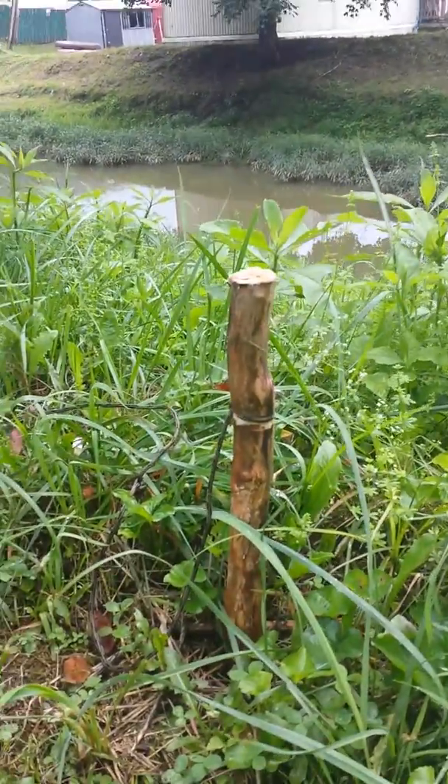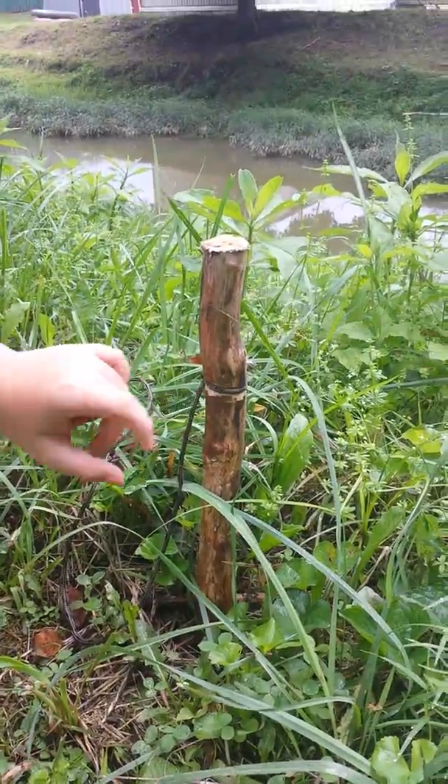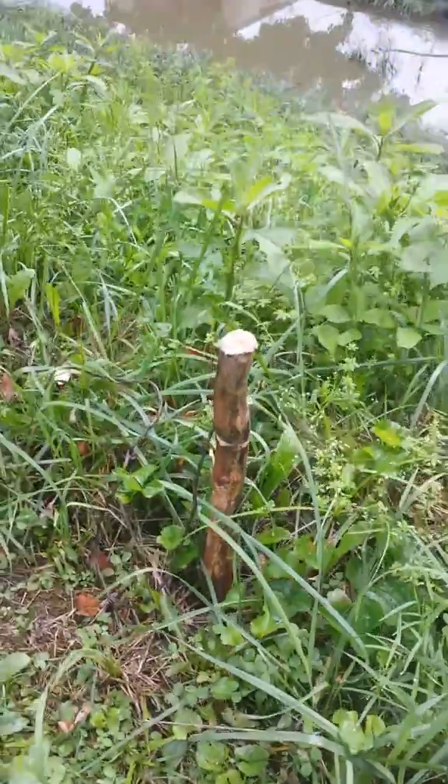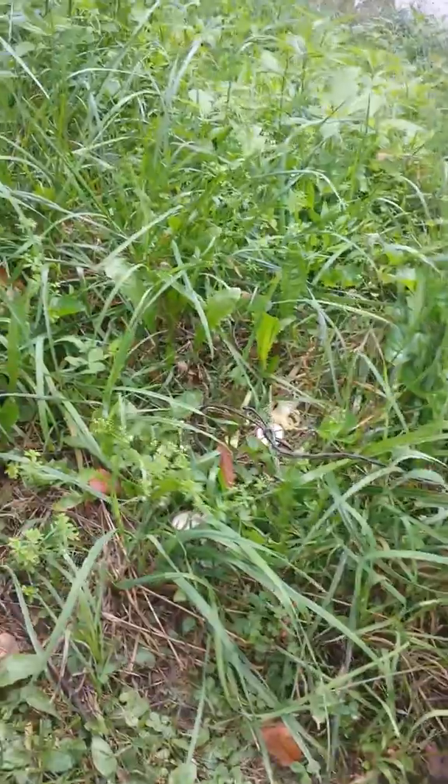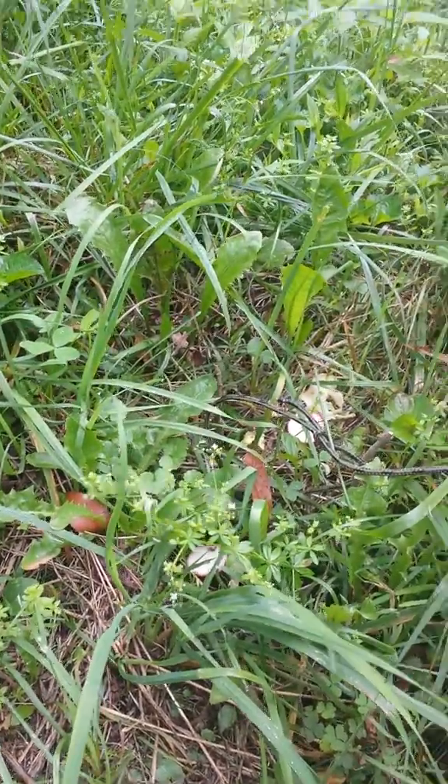I got a log from the woods and made a spear out of it. I pounded it in, and then I put a notch out of a knife to tie it on. We put some food here so the rabbit can come this way. And this is a main rabbit trail as well.